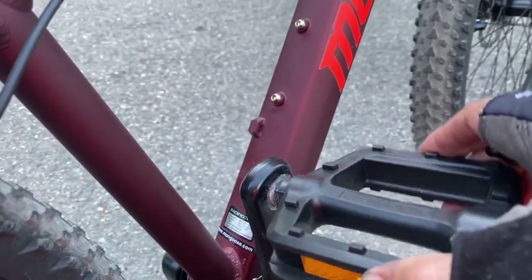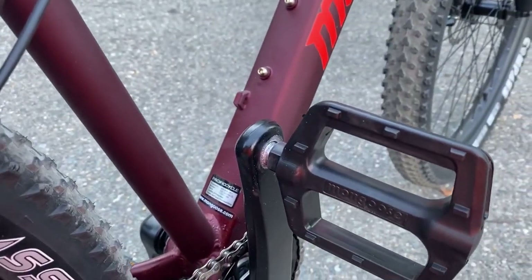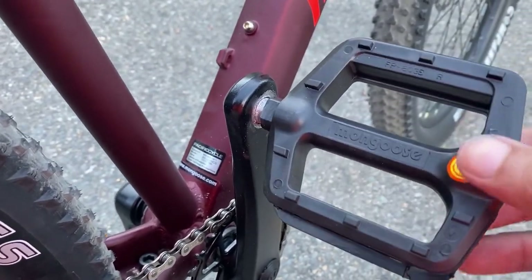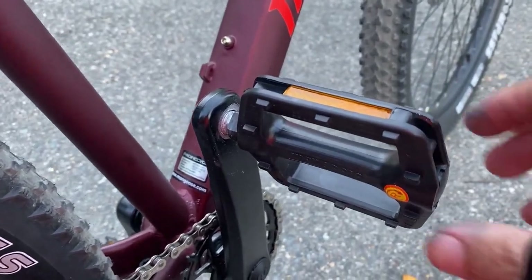I made it back alive. This is what the pedal looks like — it's stripped right out. My guess is some kid at Walmart put it together, cross-threaded the crank, and absolutely stripped the aluminum crank arm and ruined the bike.